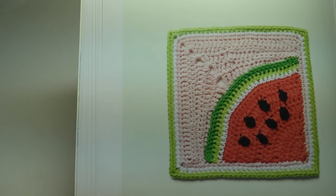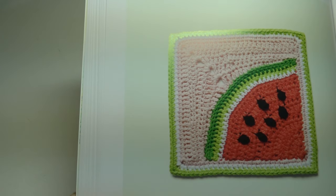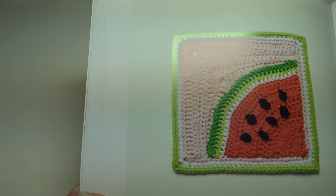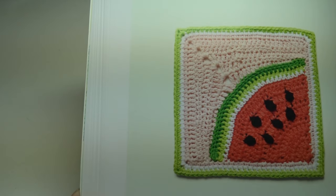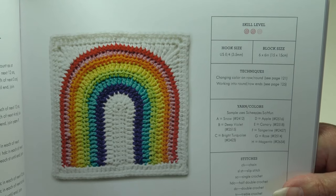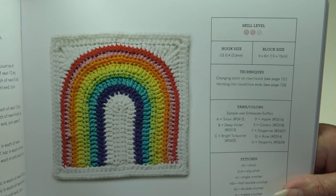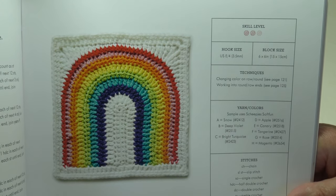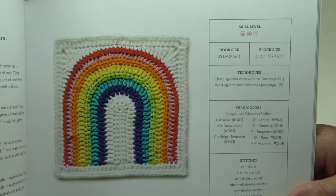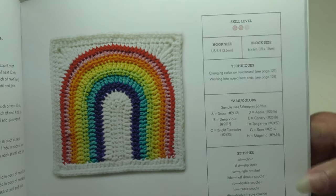The Watermelon Slice Block does look like a watermelon — intermediate skill level, great for a summer picnic afghan. The Rainbow Arch is intermediate to advanced beginner — a great way to use those bright, fun colors and create your own rainbow, same size as all the other blocks.